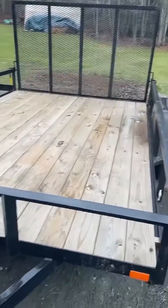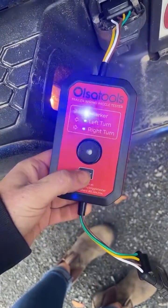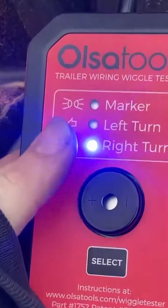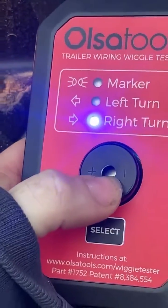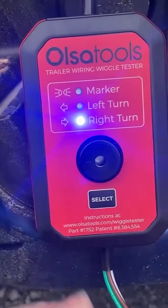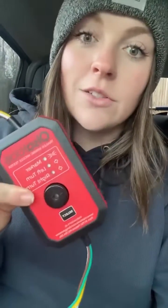There's actually nothing wrong with this trailer, but just to show you how it would work — right now I have the right turn selected and it's got the right marker on. Now assuming that didn't work, this would be flashing and beeping, or as I moved the wire for the right turn, as I got to where the fault was it would start blinking and beeping. If you haul four-pin trailers all the time, I highly suggest adding this to your arsenal of tools.